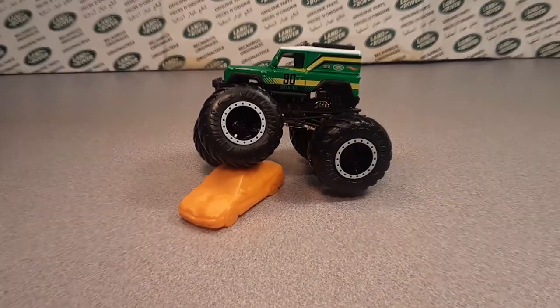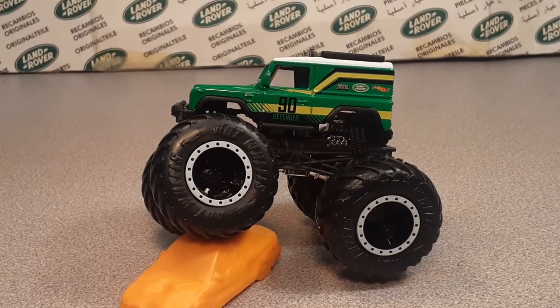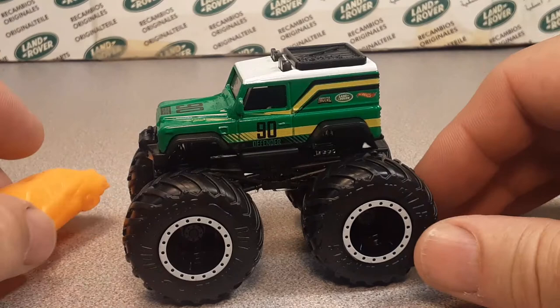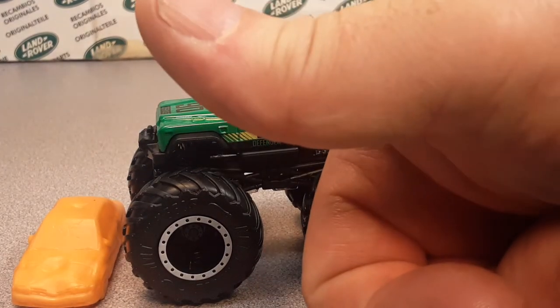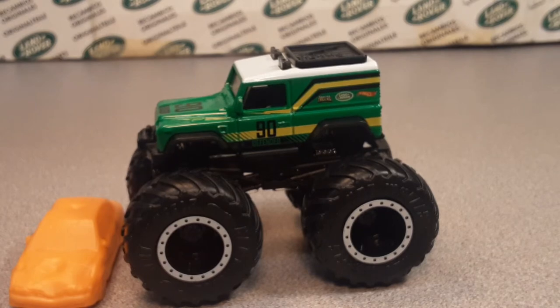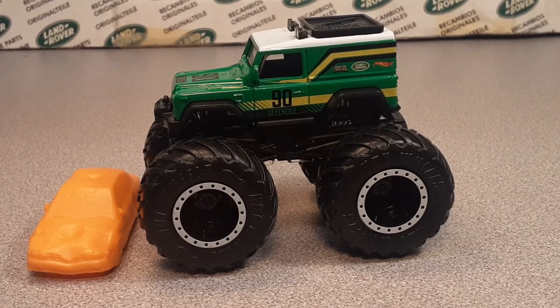There it is ladies and gentlemen - wowzer! We've been at this for 11 minutes now and this is just awesome. Unboxing Hot Wheels Monster Truck Land Rover Defender on review - awesome! Give me a big thumbs up if you liked this, go ahead and subscribe, come on over to Facebook Roverland and let me hear what you've got to say. Have you found one of these yet? All right, this is your friend Dano signing off - slow traffic keep right, and have a great Rover day!